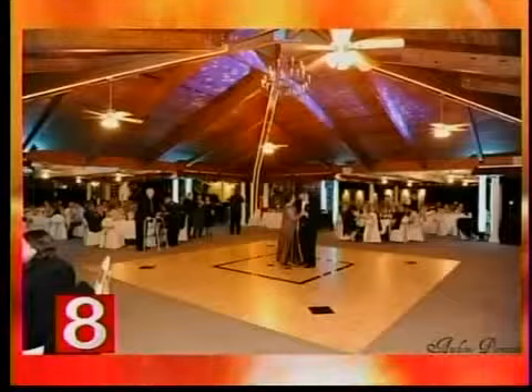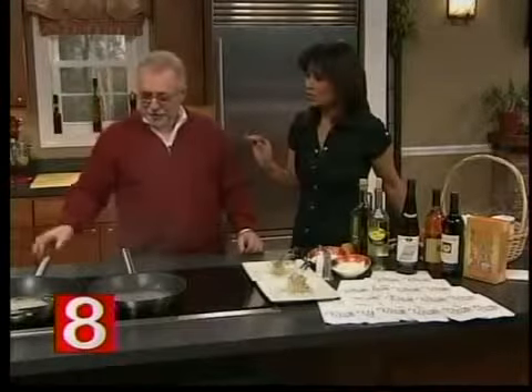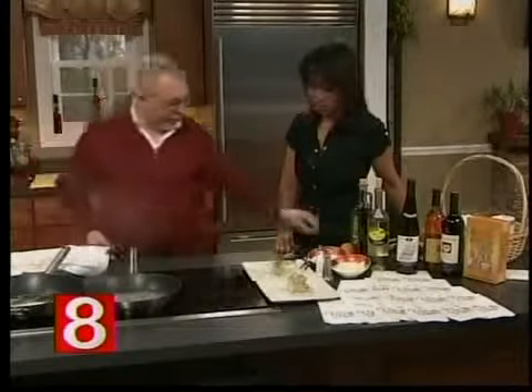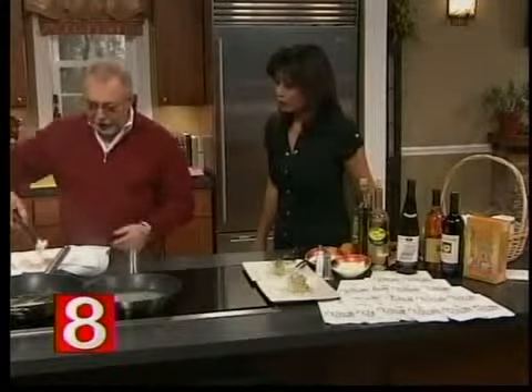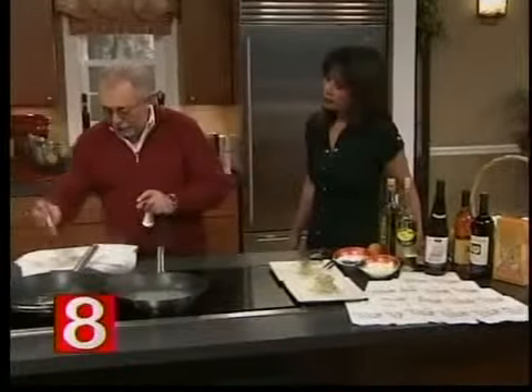Chef Tony Mavuli is back with us today to share another one of his most requested dishes. Welcome back, Tony. Nice to be here and nice to see you. Today we prepare scallops with tarragon, a white wine reduction. That sounds fabulous! It's very important to pick up the right scallops — they have to be a good size. Drain them and then put a little salt and pepper first.